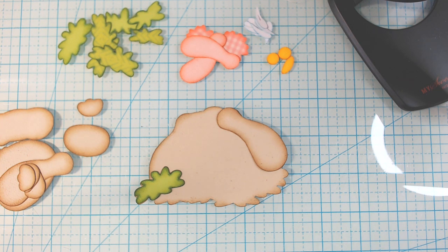Hello everyone, welcome. Thank you for joining me today. I hope you're having an awesome day. I'm going to be putting together today the sleeping flower bunny from Kadoodle Bug Designs.